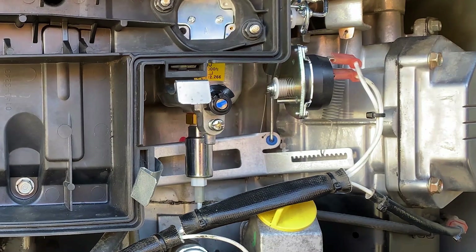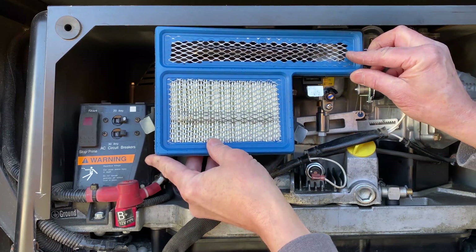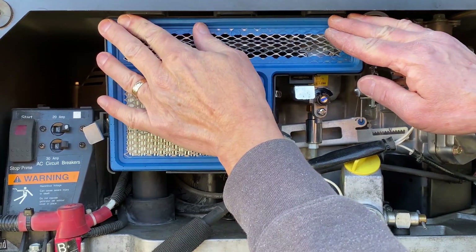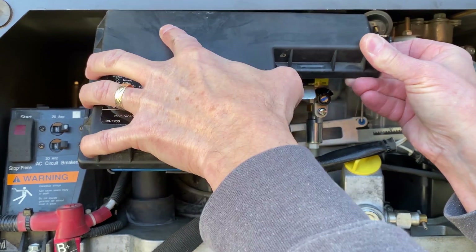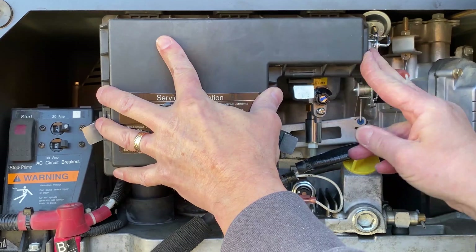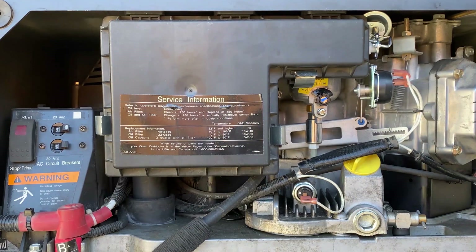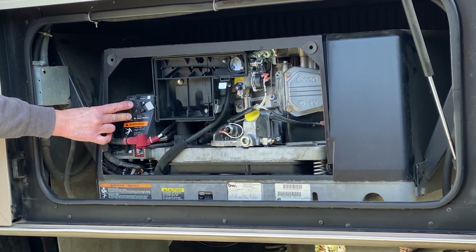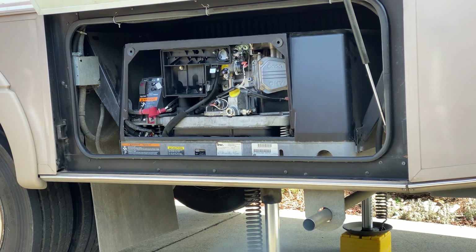Now for the air filter — there we go. Put the cover on, fit these little notches up here, there we go. I believe it's fully assembled. Ready to prime the fuel pump and give her a start. It runs, but then it quits.